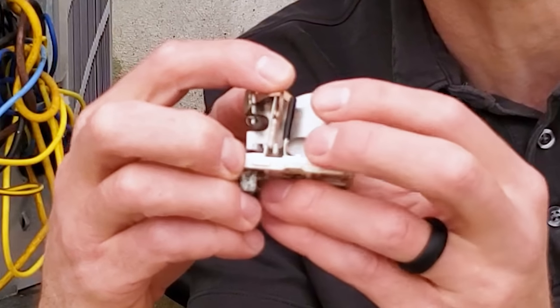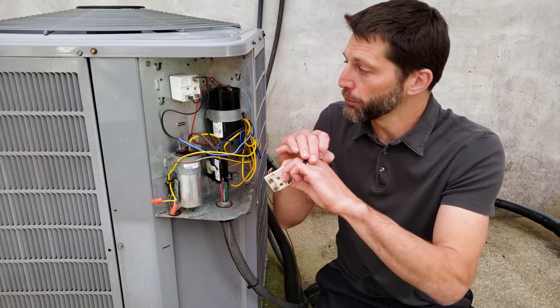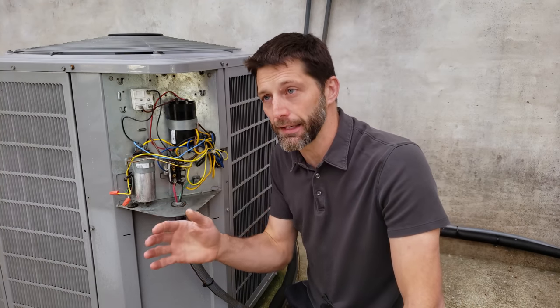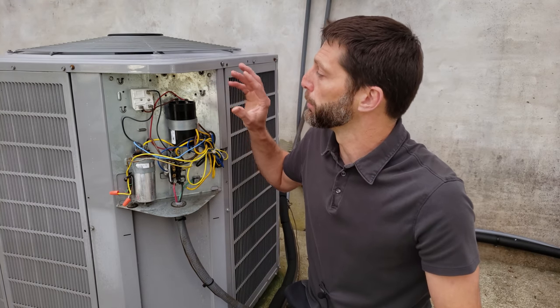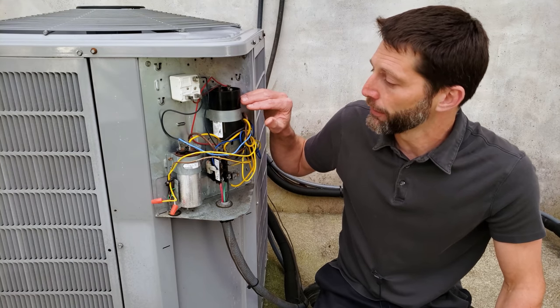That's going to open this normally closed contact right here — open it up just like that — and that's going to open up the circuit and take the start capacitor out. If it stays in there it's going to overheat, get dramatically hot, and blow. Either the top's going to blow off or the membrane's going to blow, and that's when that start capacitor is going to fail.